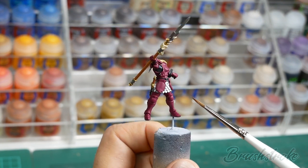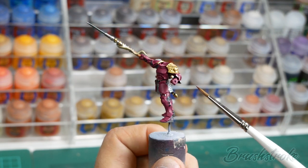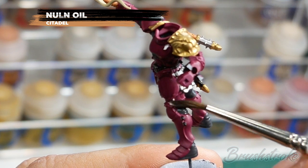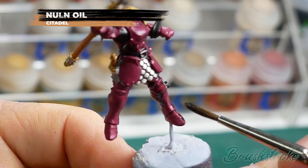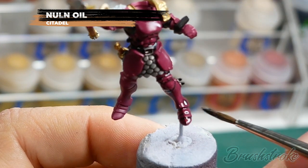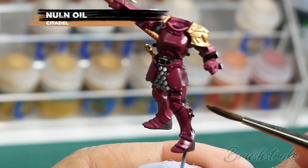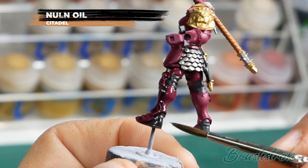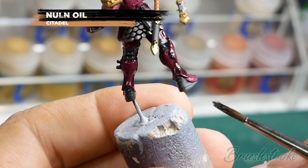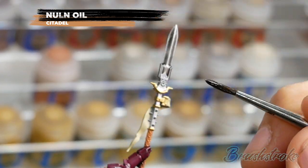With those base coats done it's now time to move on to adding some washes to the model. The first one is going to be applied to all of the pink, Eschen Grey and silver details, and for this it's going to be Nuln Oil from Games Workshop. For this application you can actually be very liberal with it - you want to give it a nice strong wash, not so much that it overflows and runs out of control, but you want to get some really deep shadows into those recesses. Do take care not to get it onto any of the colours you don't want to wash, such as the golds and the whites. When applying washes like this it's really important that you let them dry fully before moving on to the next stage, especially when you're adding such a heavy wash like this.